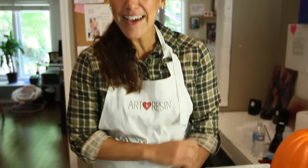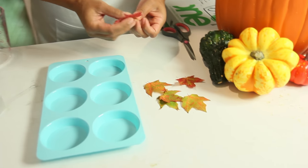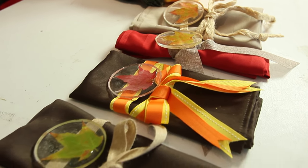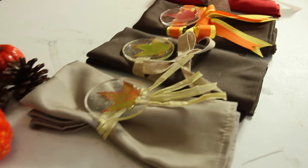Hey everyone, I'm here to take you through a fall Thanksgiving craft. I love the fall — the cooler weather, I've got my flannel on, pumpkin spice everything. I love the look of fall leaves, but how do you preserve them? So I thought I could come up with some napkin ring holders.